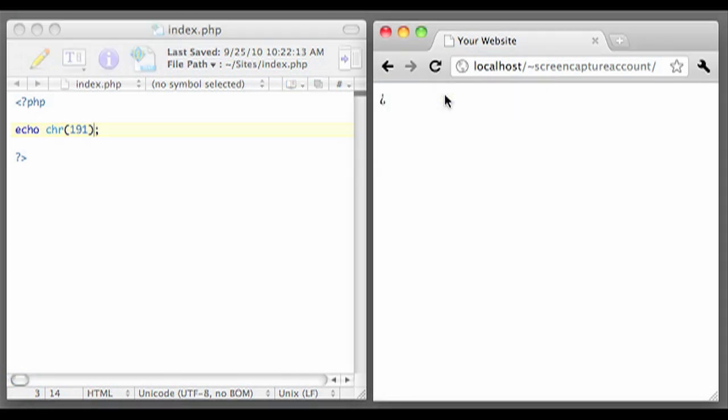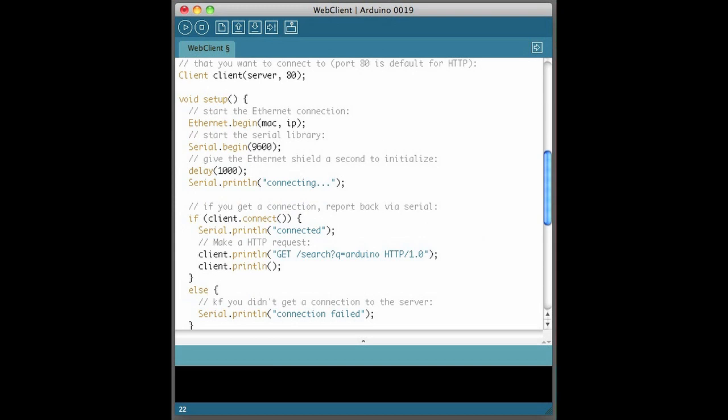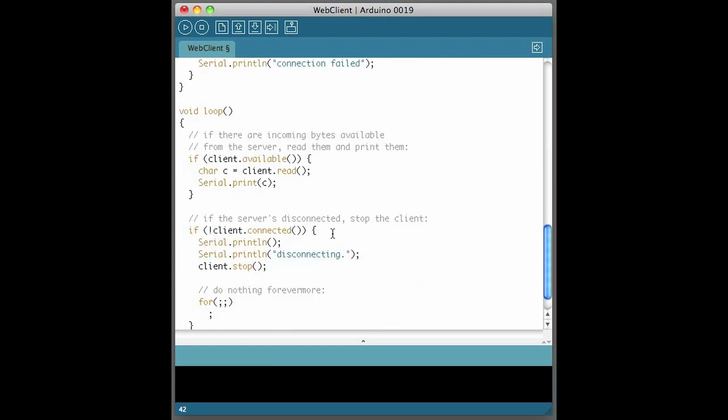If not, you'll have to troubleshoot your PHP server setup. Now let's modify the Web Client example to get the character from our server. Change the IP of the server from Google's to your own — you can use ping to determine your server's IP. Now let's change the request line to point to the correct path on our web server. We can leave off the HTTP 1.0 on the end so that we don't get any of the headers. Now let's look at how to handle the response — instead of printing the character to the serial monitor, let's use its value to AnalogWrite to our meter pin.